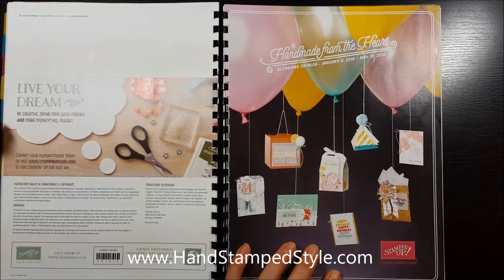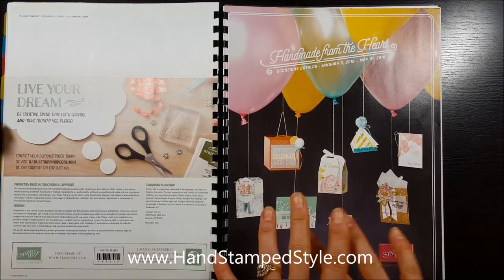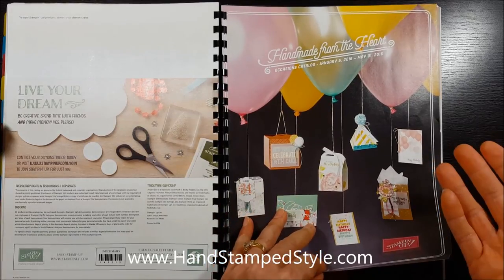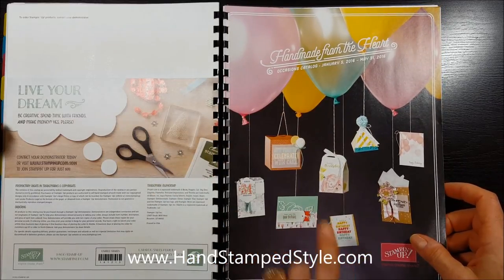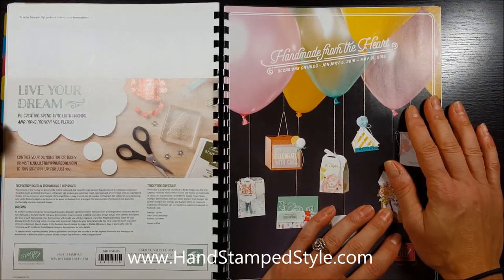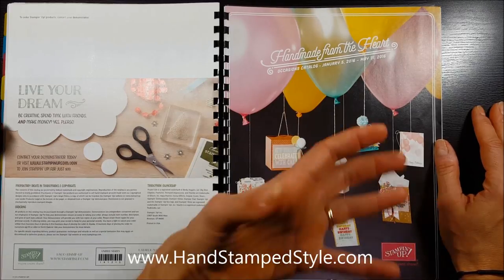Hey guys, it's Erin here with Hand Stamp Style and I cannot wait to take you through my Occasions Catalog walkthrough for 2016. I absolutely love this catalog and if you've already gotten your hands on it, you know that this catalog is probably one of the best that we've had in a while. They did a great job on the front cover — it is beautiful — but I want to take you through the catalog and show you some things that you might find helpful and might make the mistake of overlooking.